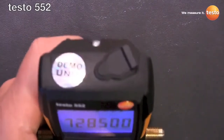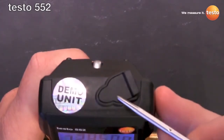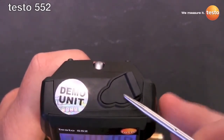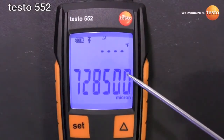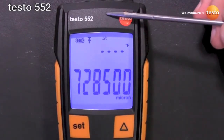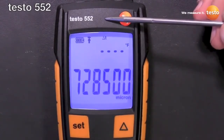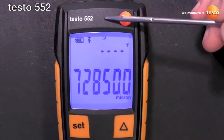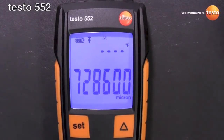Another cool feature is on top here there's a mini DIN plug that you can use an accessory cable to hook this up to a 570, which effectively makes this a remote probe for the 570. What that allows you to do is pull a vacuum through your normal vacuum rig — half inch hoses, your own vacuum manifold — but still log it on the 570. So you don't have to pull a vacuum through the refrigerant manifold on the 570 to log it. You can use this as a slave and it'll still print out on your commissioning reports.